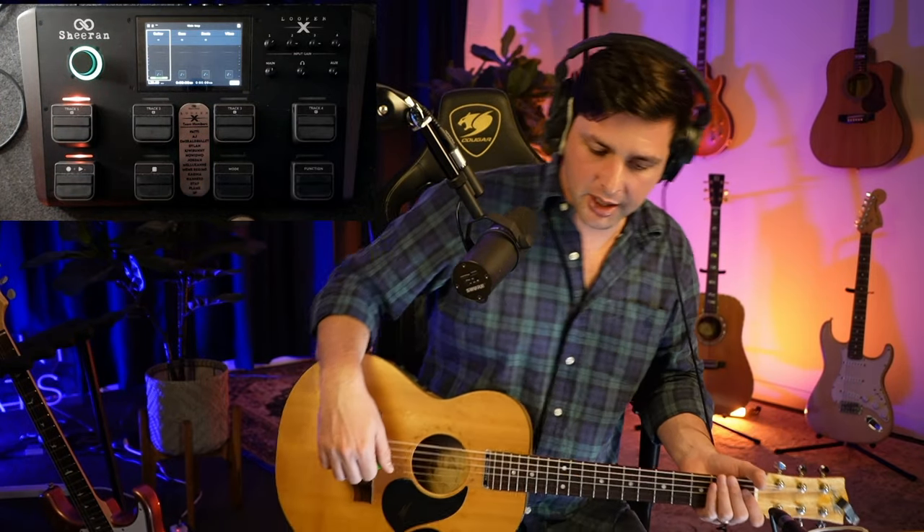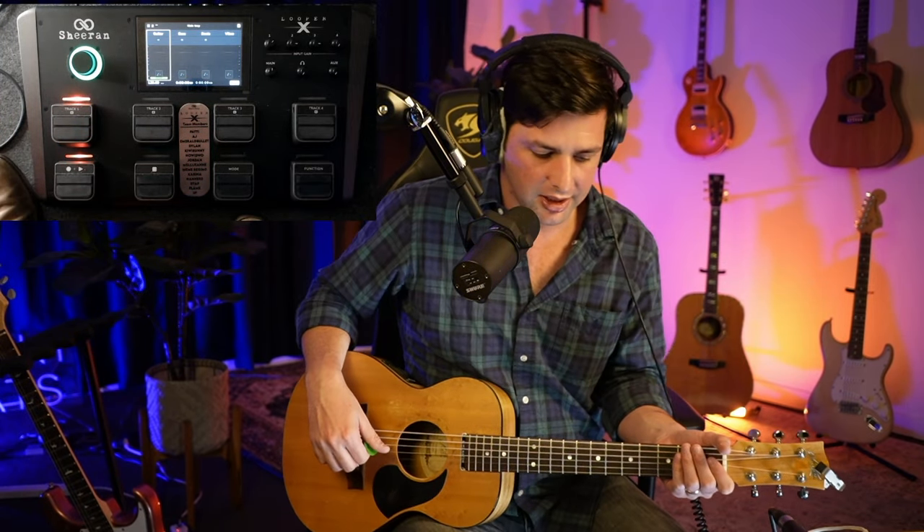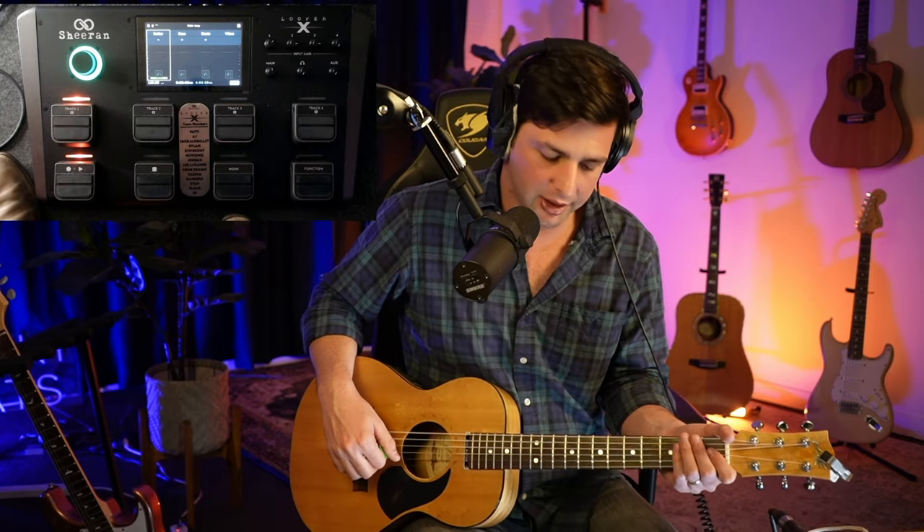Welcome back. It is time to learn how to play Shape of You, easy mode version with a loop pedal.